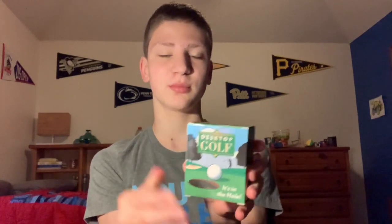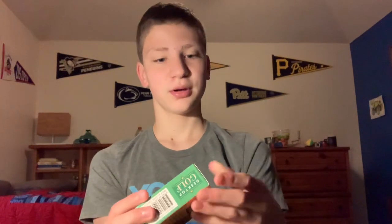Hi, what's up guys? It's Evan here and in today's video I will be unboxing this desktop golf toy I got off Amazon. I think this is about $10 on Amazon, so I'm just gonna be unboxing this and giving my thoughts about it. In another video I'll actually be playing this. So let's get started with unboxing this.